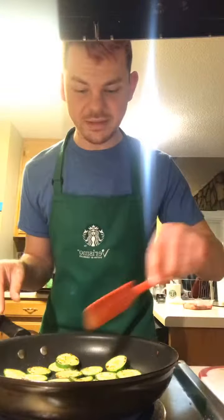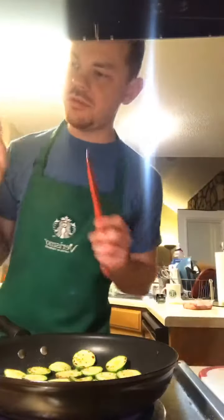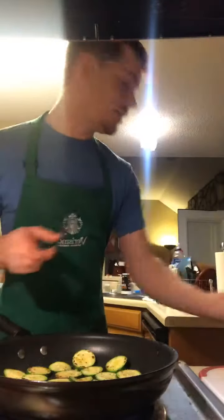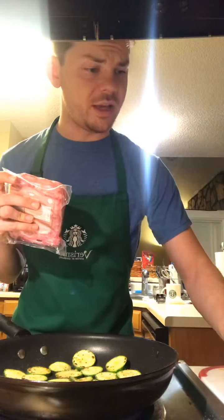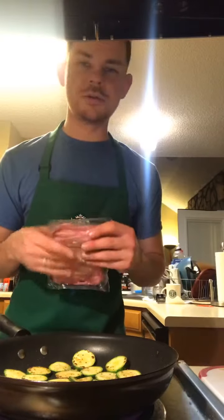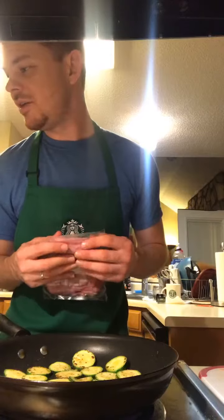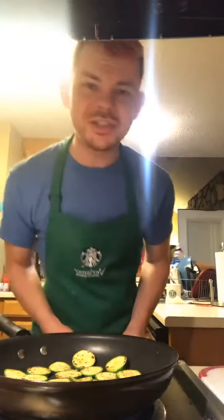After another minute and 30 seconds we're going to take these out and move them to the cooked veggie pile, then add the meat, the garlic, and the grated — what is it called? Did I lose my mind already? Ginger — ginger is what I was saying.